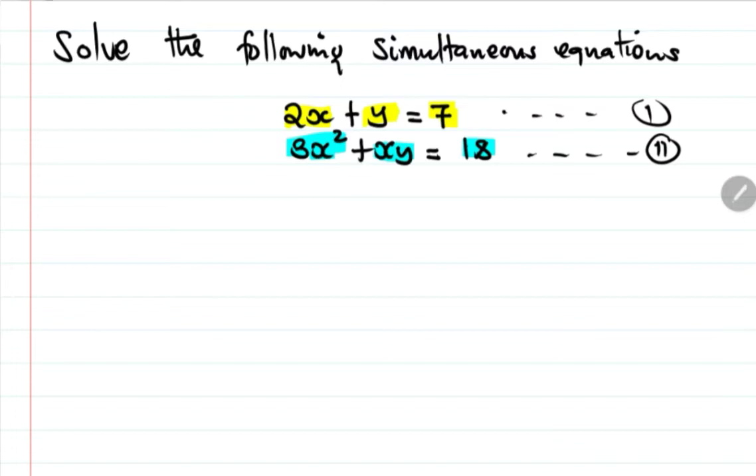The best way to do it is the substitution method, since we can't easily eliminate x because of the power two. So the best approach is substitution. Let's have the solution here.